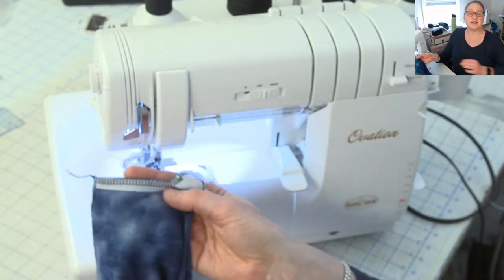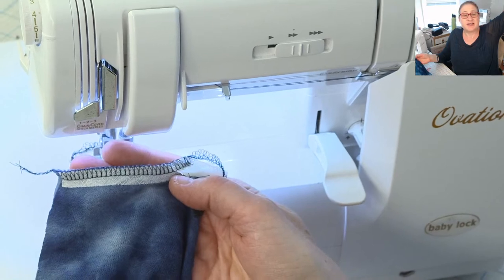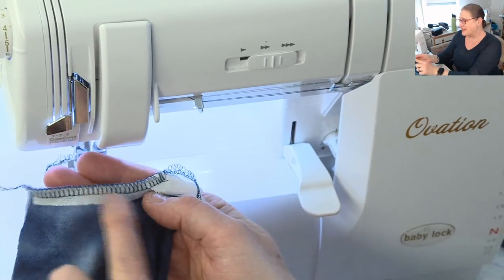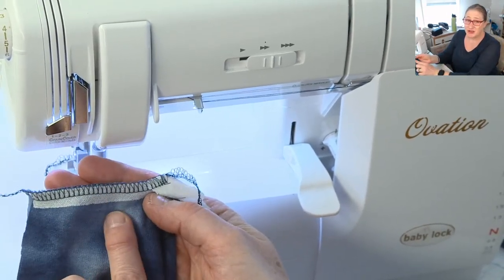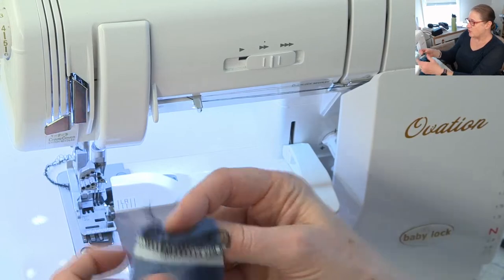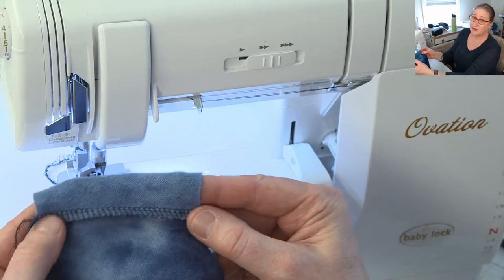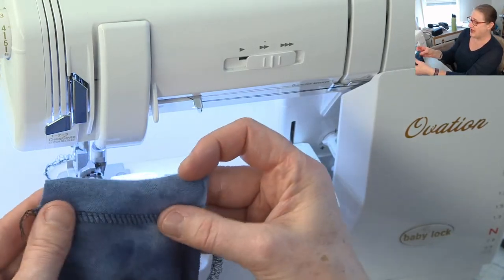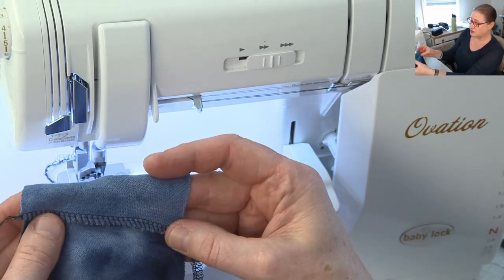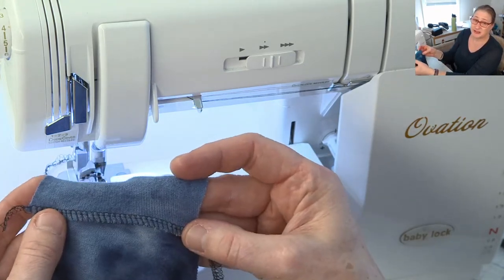The goal of the stay tape — see how I'm stitching right through that stay tape on the back shoulder? That's going to support that shoulder seam and keep it from stretching out of shape. Also, when I go to sew my sleeve in, I'm going to press my seam allowance down, and you can see how it basically hides the stay tape. So if you put it on your back shoulder and press your seam allowances to the back, the stay tape does not show.